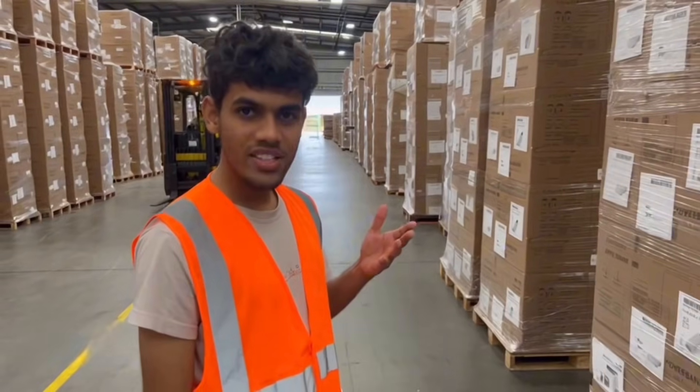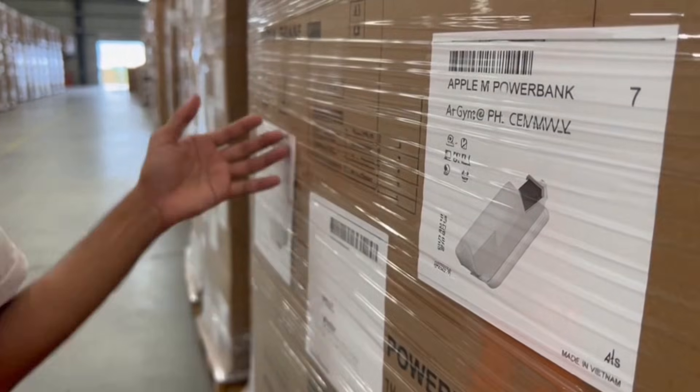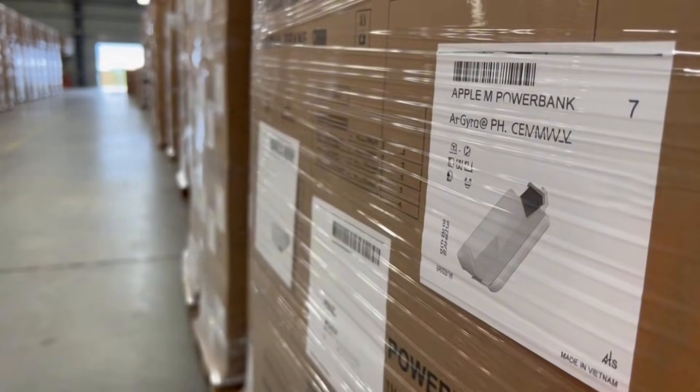The power banks are on the move — this is the warehouse, massive storage before these units go out to retailers or shipping containers. These pallets are full of ready-to-ship power banks. One box might end up in your backpack soon.